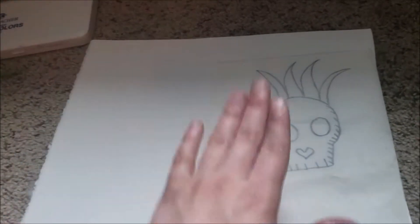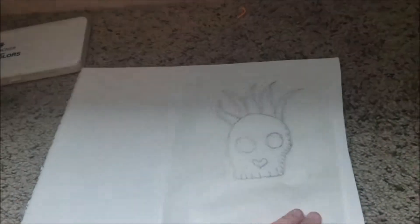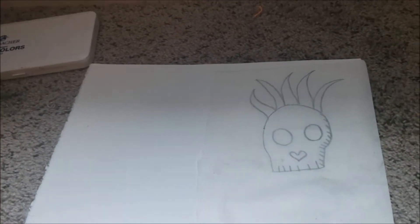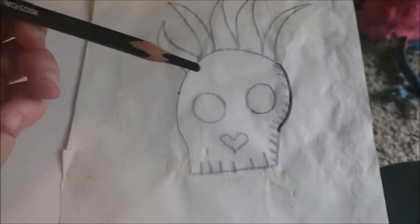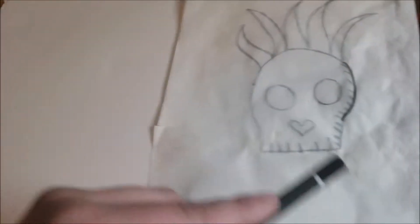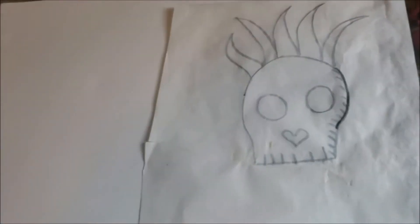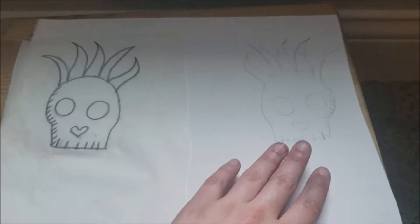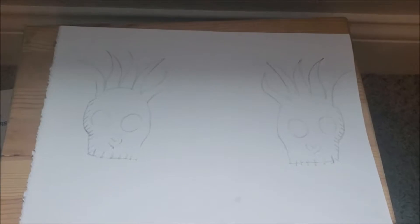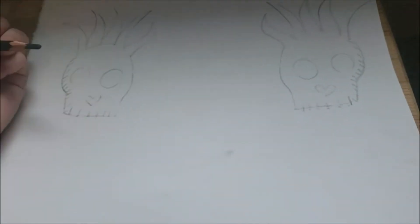Now that you have it traced, you're going to put it onto the opposite side of the page — so if it's like this on one side, you're going to want to put it down on the other side because it's going to be flipped when you put it down. When you transfer it onto the page, make sure you're doing it with the carbon side or a carbon pencil, so that way when you flip it and make it symmetrical you can transfer both sides. Then when you have it onto the paper, go over it again and be sure to fill in the eyes and such.